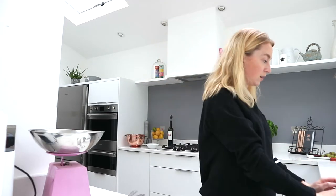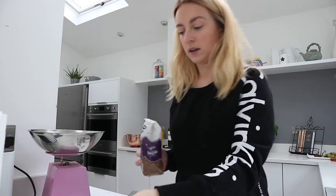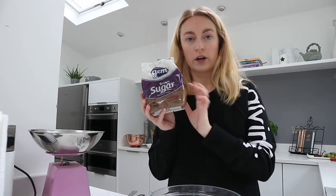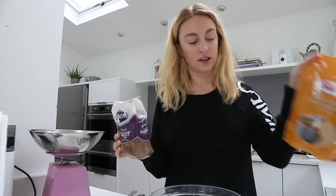The butter is all browned now, so I'm going to move on to the next step. I need to let that cool down for just a minute. So I'm going to weigh out my sugars — one and a quarter cups of dark brown and a quarter cup of golden granulated.